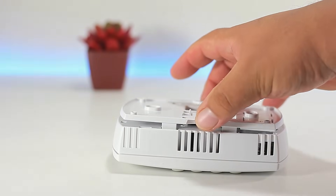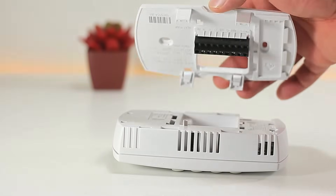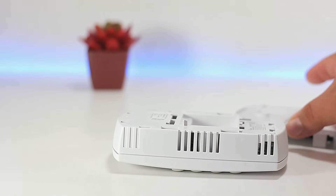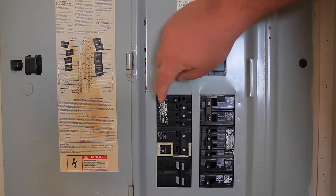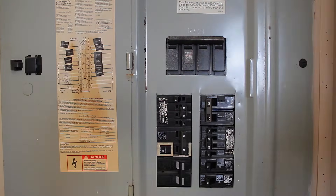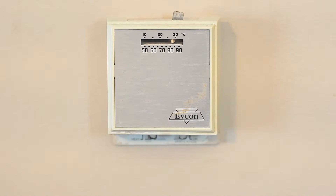Let's go ahead and start the installation. Remember that safety is the number one priority, so the first thing we want to do is turn off the breaker that supplies electricity to the thermostat. Now we can go ahead and start removing the old thermostat.